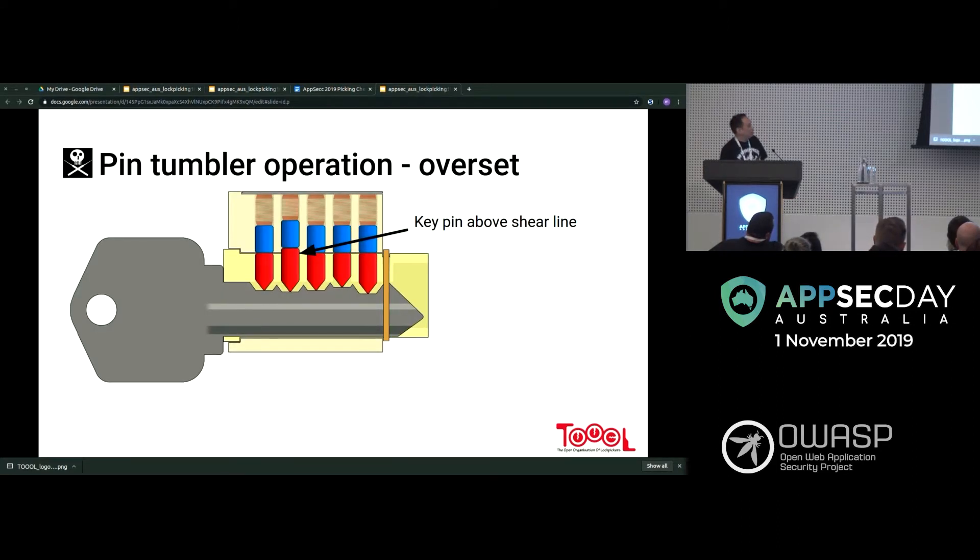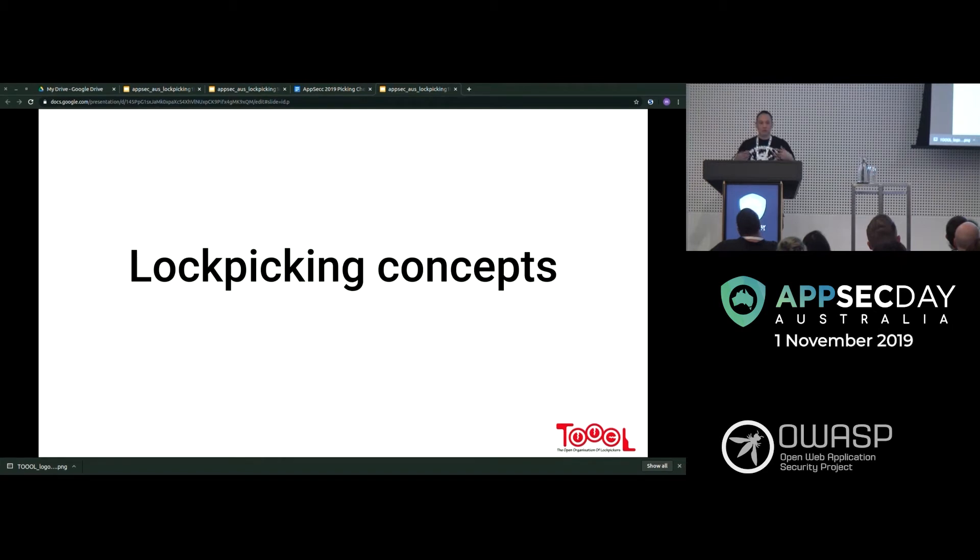Something that happens with the wrong key: the key pin goes above the shear line and the lock won't turn — that's called overset. If you overset while picking, you just have to drag something through to reset all the pins and start again. A lot of beginners will be going along fine and then suddenly can't set any pins — that's overset. The opposite is underset, where one pin is too low, which is actually not too bad because you can keep going.